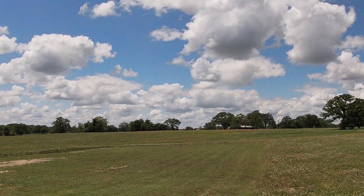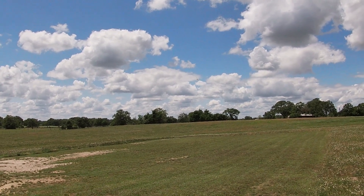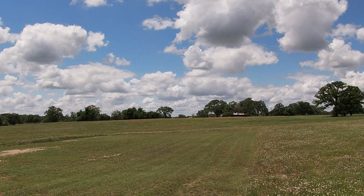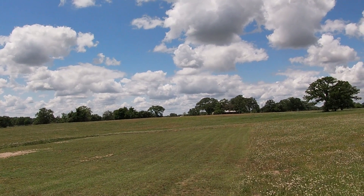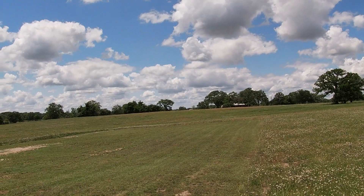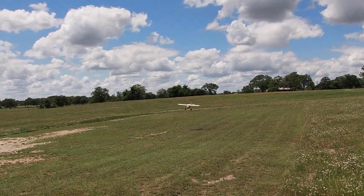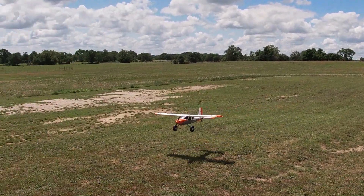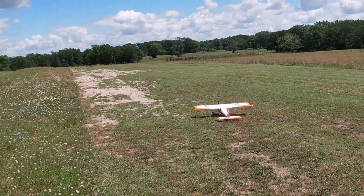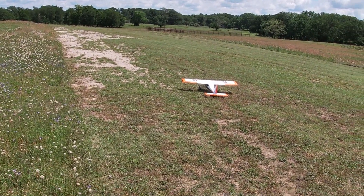Well, let's see if we can get this thing on the ground one more time. Flaps half. I'll take it. Flaps up. Alright. Throttle active. Throttle disabled.